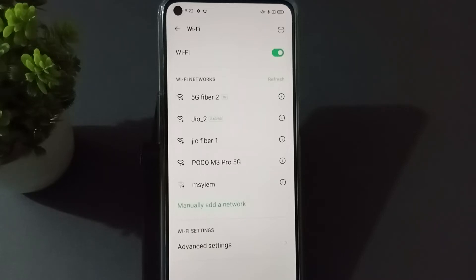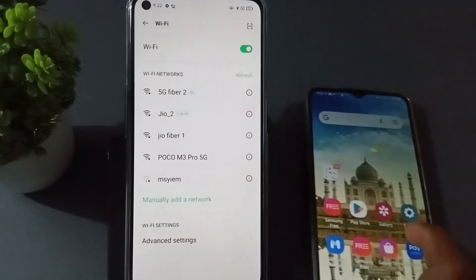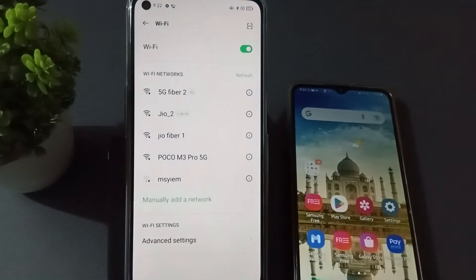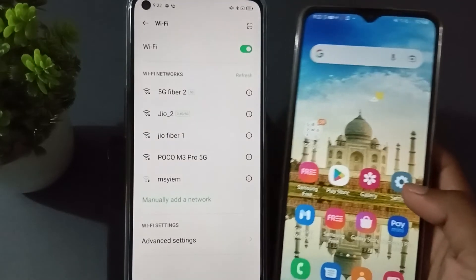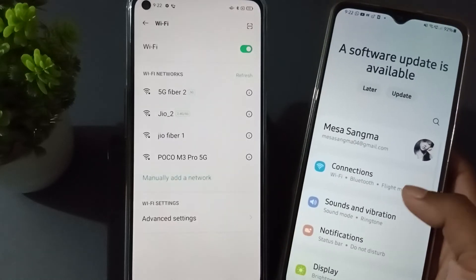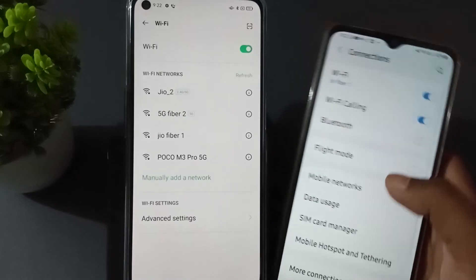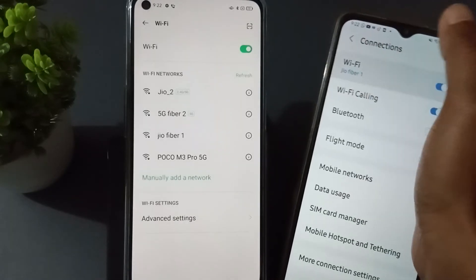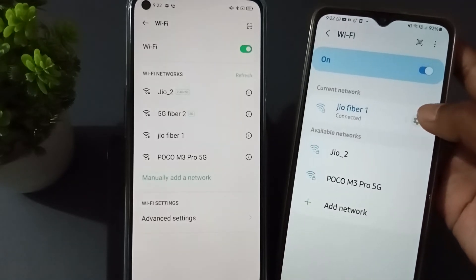What you will do is take one extra phone. In the other phone, you also just need to press the settings here, then you see the Wi-Fi connection. You just need to press Wi-Fi.